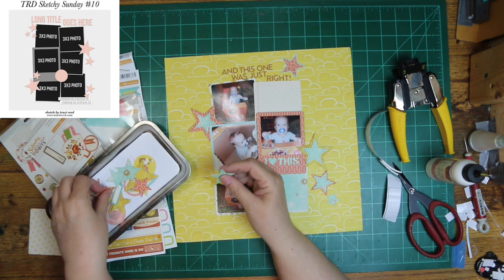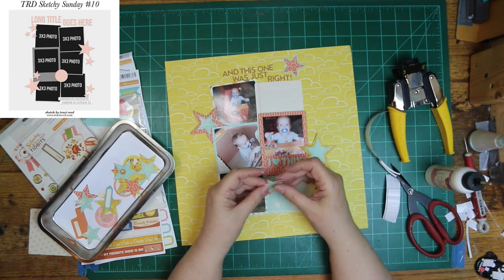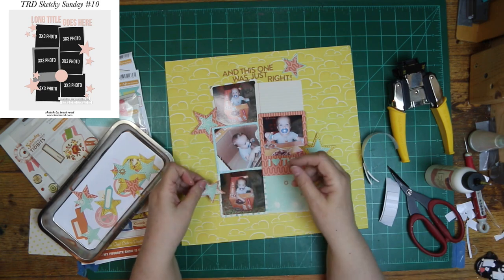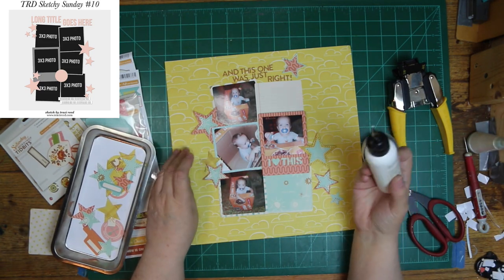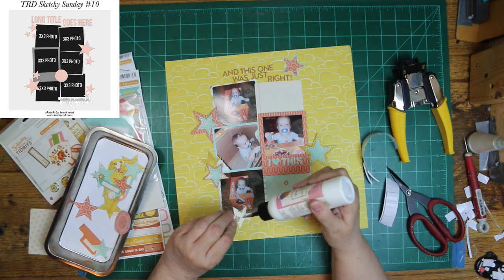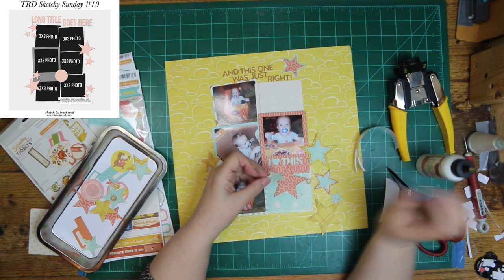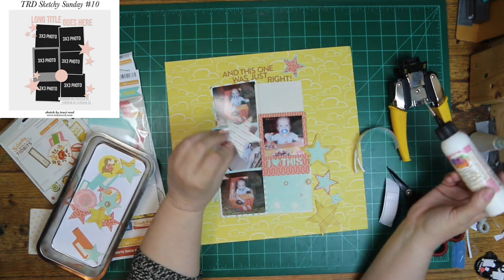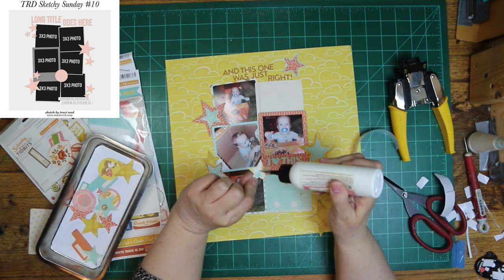And since the box he's playing in was one of those boxes that cereal boxes come in, I decided to use the Saturday morning collection, because it does have cereal stuff. However, I am putting some pancake stuff on here too. The original sketch has stars, and so I'm kind of scattering stars around, sort of kind of like she did. Maybe just a little bit different, but sort of kind of like it.